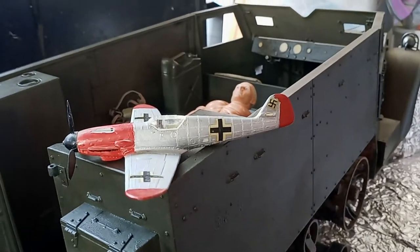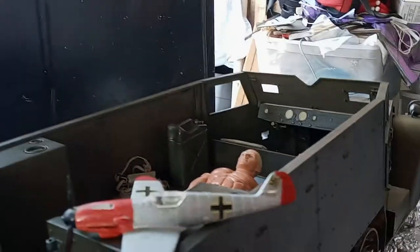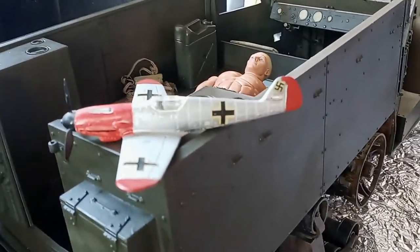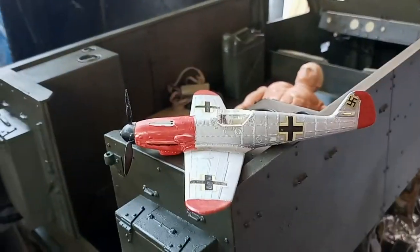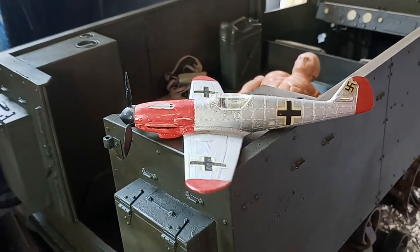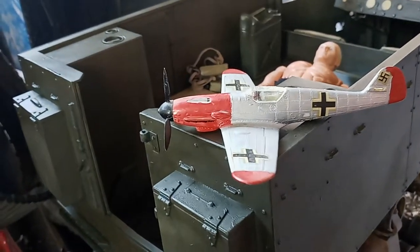Hey guys, this is another pickup review - another video of stuff I got from a swap meet. While I've always been showing stuff in 1/6 scale, I don't just collect things in 1/6 scale, so I want to show you guys some of the other stuff I got.